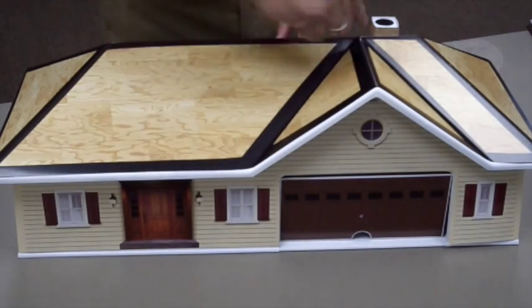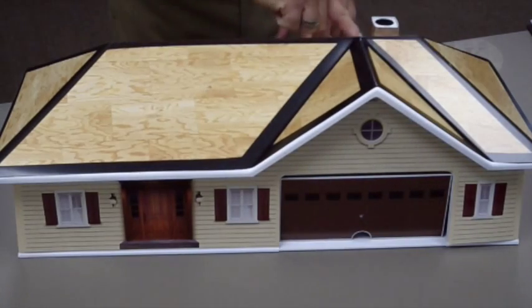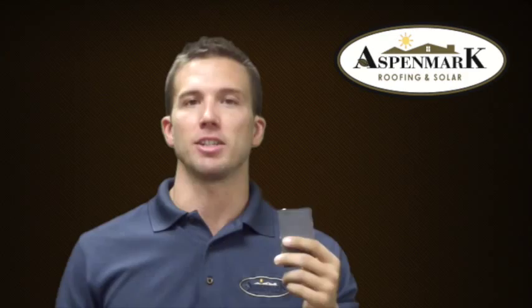It's a product designed to protect the most vulnerable parts of your home, like your valleys, around roof penetrations, and anywhere there's wall flashings or step flashings on the roof.